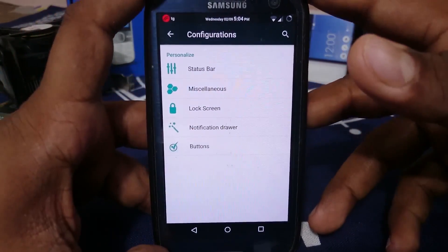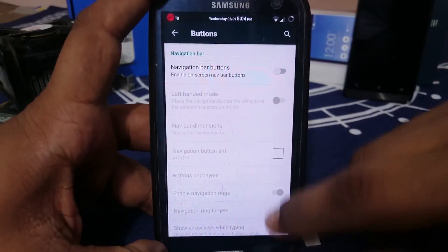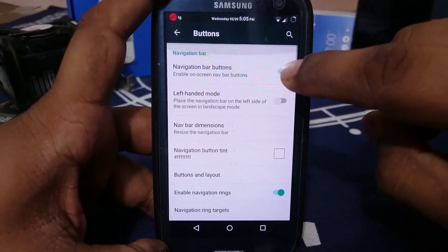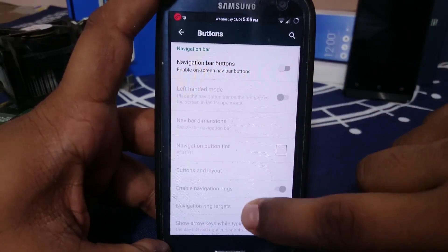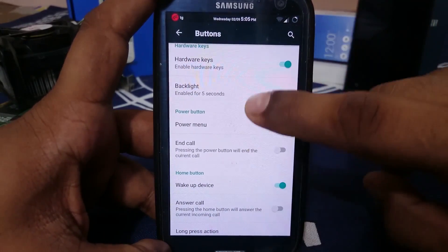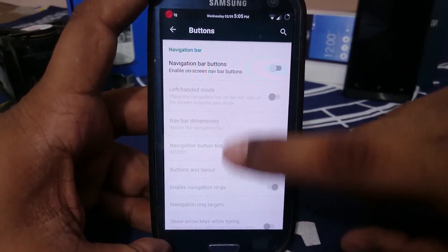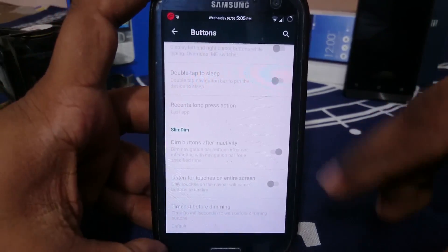Buttons are available — you can disable navigation bar buttons from here. However, the backlight on the buttons does not work on my device. It is something to do with the flashing method — I'm not sure if my flashing was bad or something. It is enabled for five seconds but it doesn't really work.